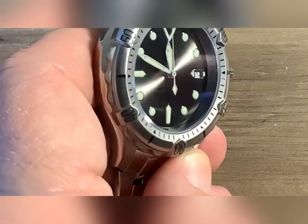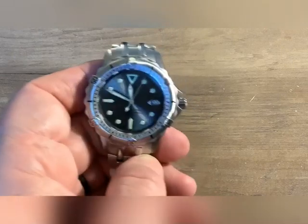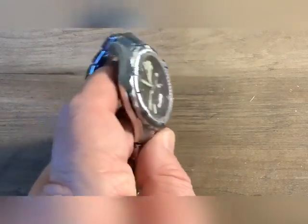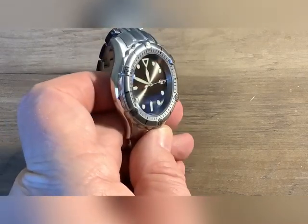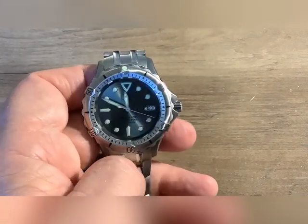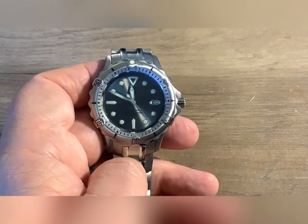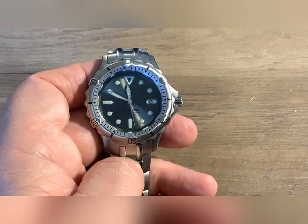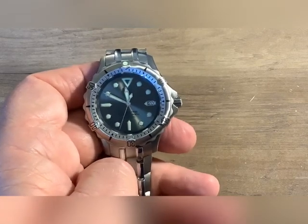It has an ordered date window. I didn't really care about date windows on most of my watches, although just about all of them have it. I like the handset. I like all the lume pips in there — everything's raised. C3 loom. Can't beat that — excellent loom. I did have a loom shot; it wasn't in pitch dark, just a quick shot where I keep my watches. C3 loom should hold up well.